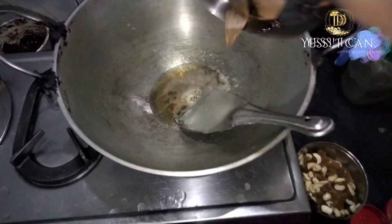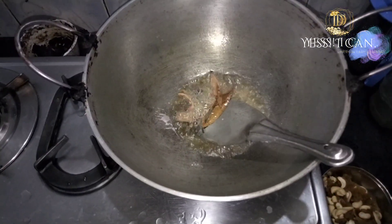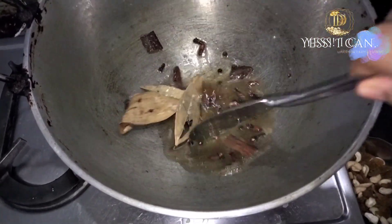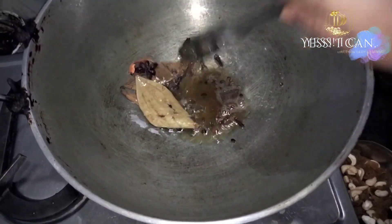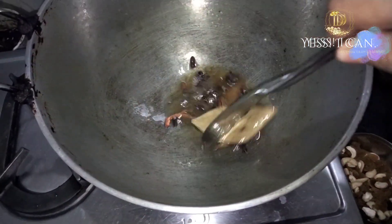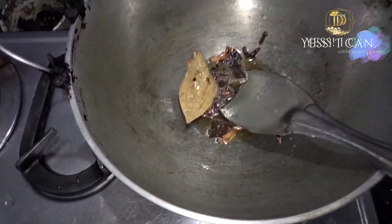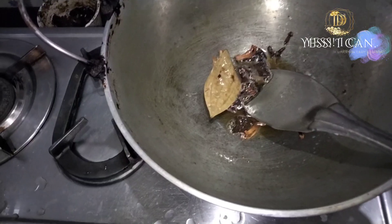I will give you some more. I am going to add a little bit of salt, put it in, saute it, and make it a little bit aromatic. I am going to try this dish with a little bit of salt.